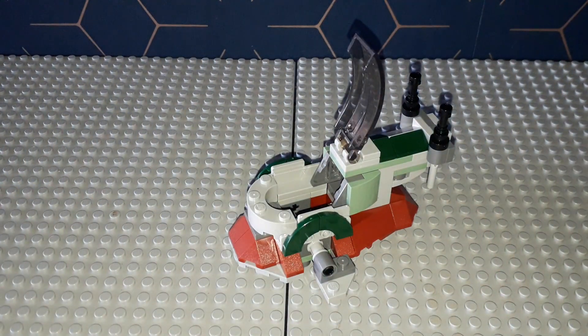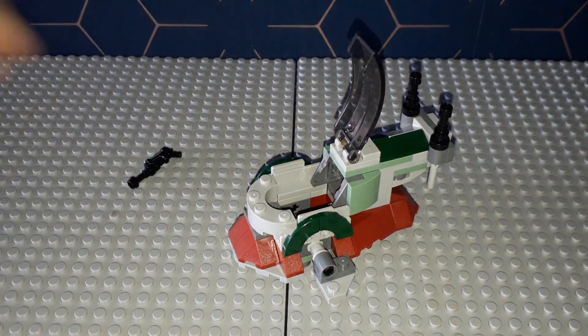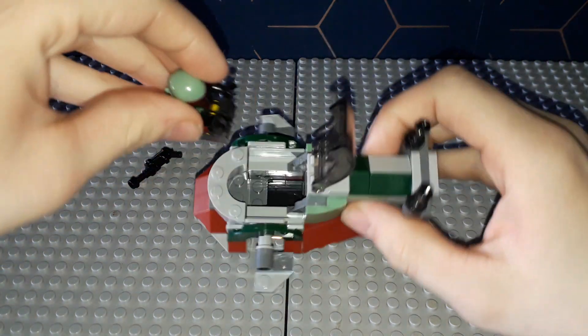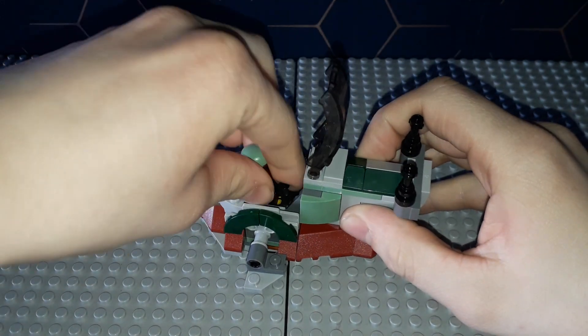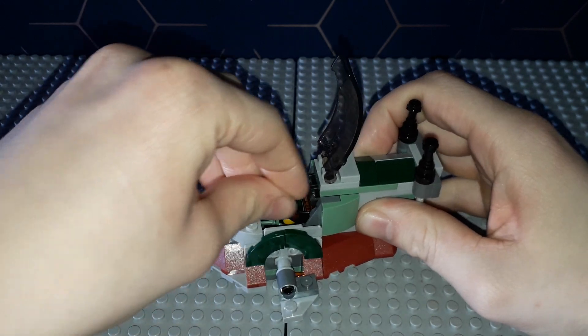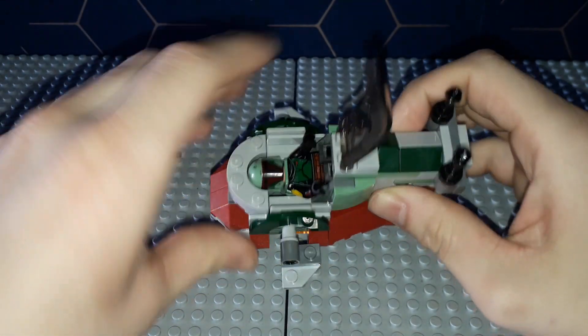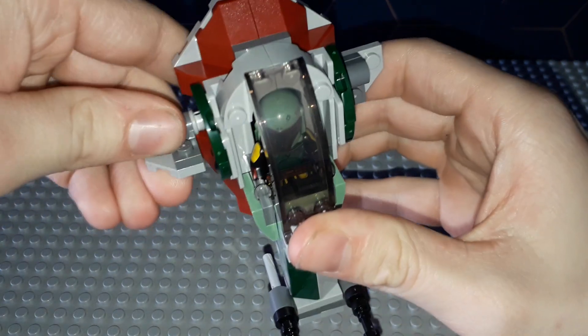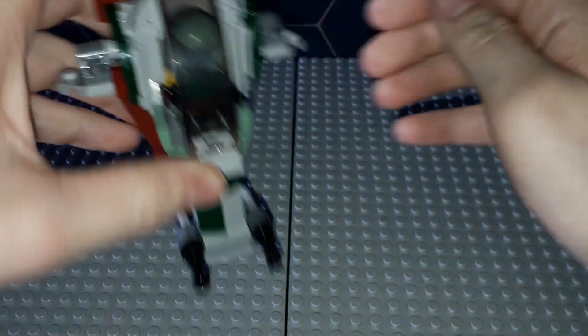The main feature is you can fit the minifigure inside — and this might be why they didn't include the rangefinder, so Boba Fett fits in better. You can remove the blaster and put Boba Fett into the Slave One. It goes in a bit awkwardly but there we go — you can see how it fits in there. You close it up and you're ready to fly around, move the wings, and you're good to go.